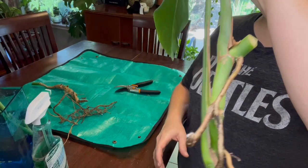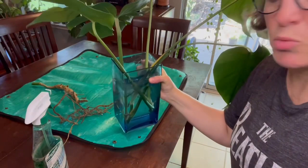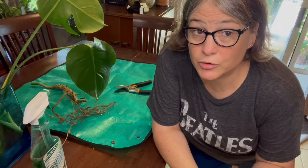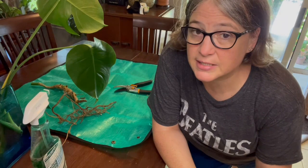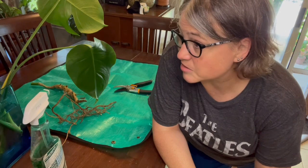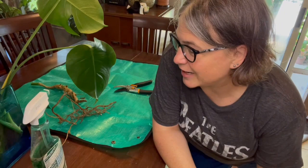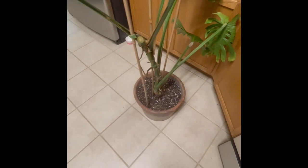I'll pop them in water and put them near a sunny windowsill so they get some light. Monsteras root very quickly in water — I should have roots on these and be able to transplant them into soil in about a month. I tend to go directly into soil with monsteras mainly because they're big. As long as they're mostly bug free, in about a month I'll be able to pot them up — and I'll videotape that so you can see how it goes.